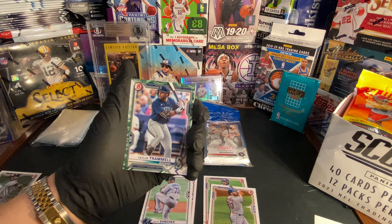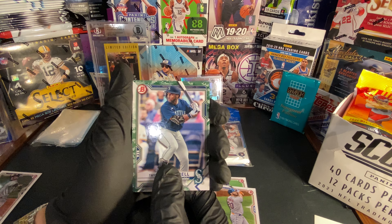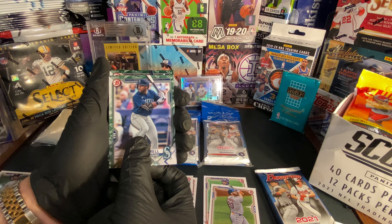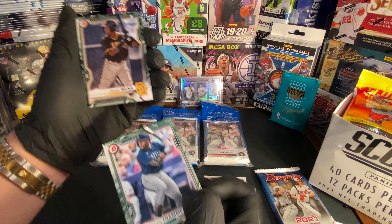We got the camo parallel — Taylor Trammell camo, that's sweet. I forgot you get these in each pack. First time opening Bowman baseball, my bad. We got Taylor Trammell and then Bowman's First Ismail Mena. We got Jordan Balazovic, not bad, and we got another chrome — Clayton Beater.